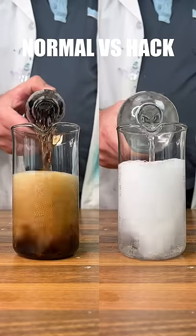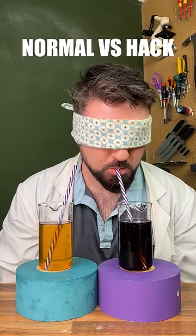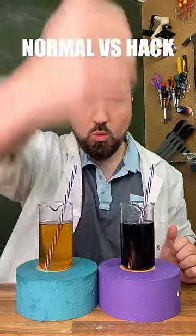And finally for a DIY cola hack, by mixing flavoured sparkling water and balsamic vinegar, you do get a soda that kind of tastes like cola, but I definitely prefer the original cola. But overall, hacks win. Very cool.